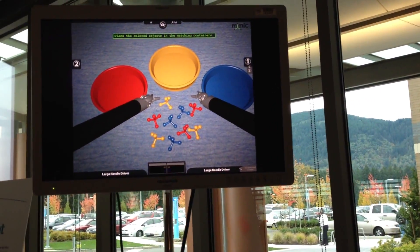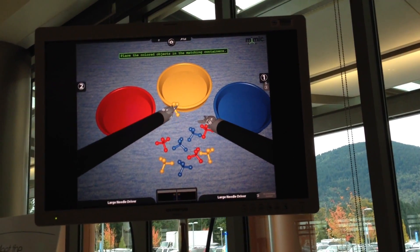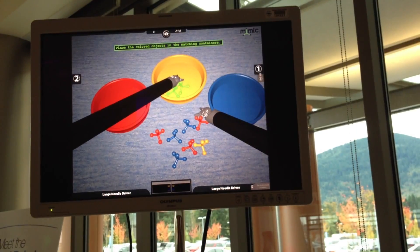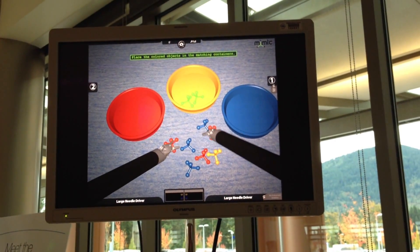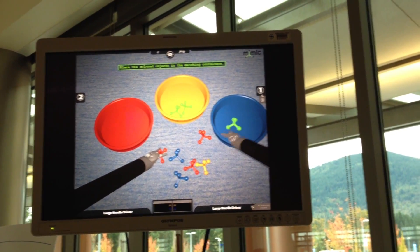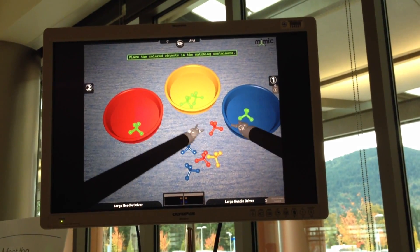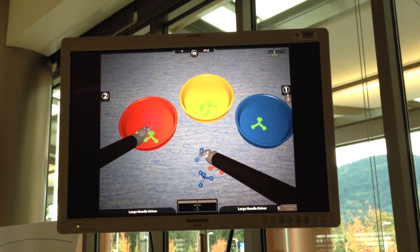Is this a live preview? This is actually just software that was developed locally here in Seattle. Mimic is the company that designed this in collaboration with us, and it's just software that sits on the console. The benefit is that the surgeon is using the exact same controls they would be using in an actual procedure — it's not like they're practicing on something else and then going to the real procedure feeling it's quite different.